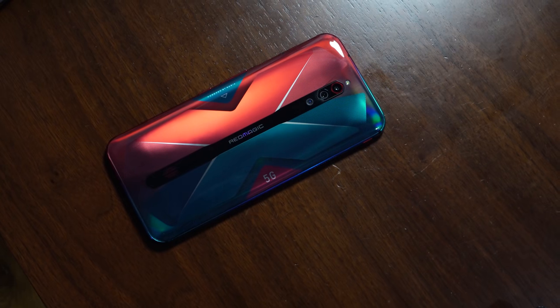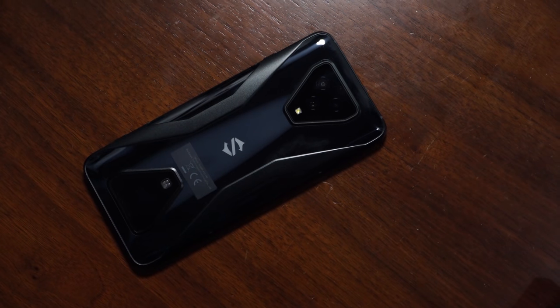Thunder E here, and you've been waiting for a video like this. I'm looking at gaming on both the Red Magic 5G and the Black Shark 3, to find out which of these devices that are in the $600 club as gaming devices that you should pick up. Now let's not waste any time and let's do some gaming.